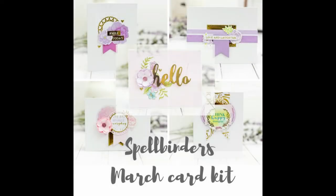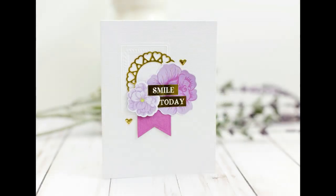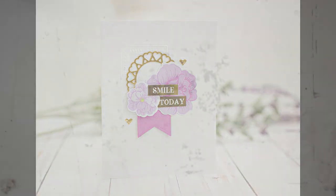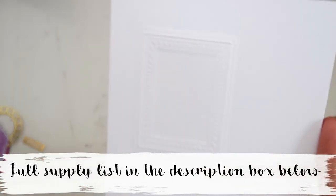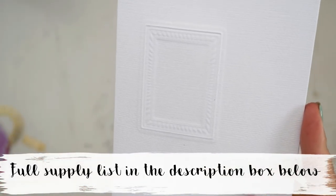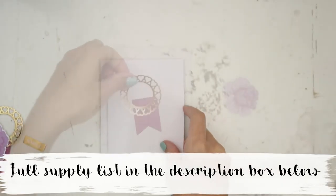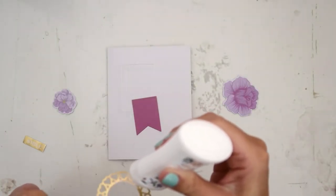Hey everybody, today I'm going to be creating five cards using the Spellbinders March card kit. They are super simple cards and I have a video of everything that comes in the card kit, which will be linked in the upper right hand corner. This is the first card I'm going to create — I started off by using the rectangle die that comes in the kit and just embossing to add more texture to the card.